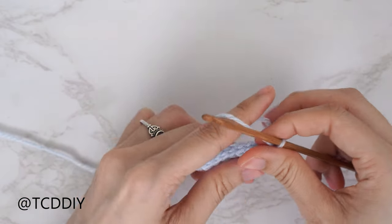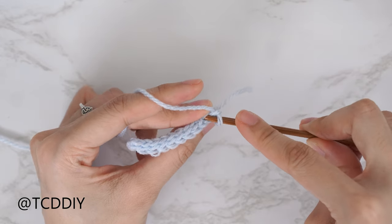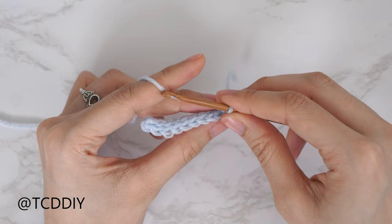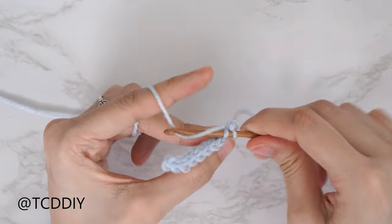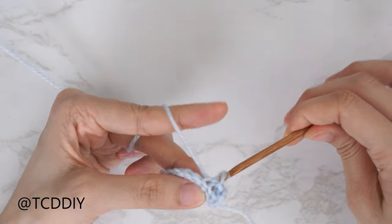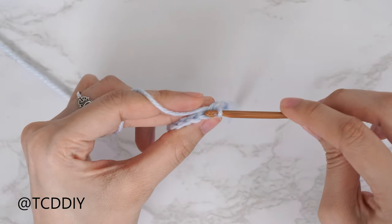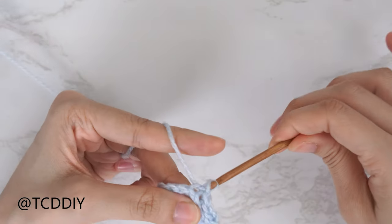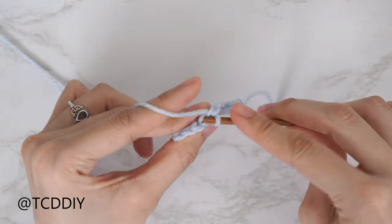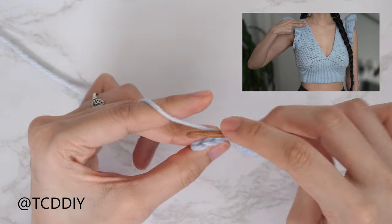Now that we've put one slip stitch into every chain, we're going to do a back loop slip stitch row. Chain one and flip our work. Find the last stitch from our previous row, insert into that back loop — the loop furthest away from us — yarn over, pull through both loops. Continue to put one back loop slip stitch into every stitch. At the end of the row, chain one, flip our work, and repeat. We're working on the front panel's bottom band, doing rows of back loop slip stitches with no increases and no decreases until we get a portion that can stretch from mid underarm over to mid collarbone, ending on an odd number.